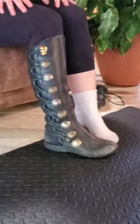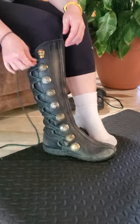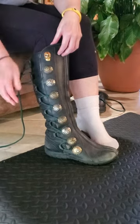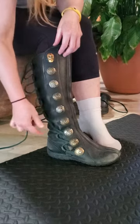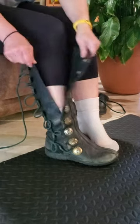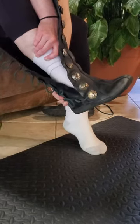There you go. Now to get out of it, same thing in reverse. Just going to undo this top one from the twice wrap that it's got. Undo all the way down. Just leave this off to the side — you don't need to pull it out. When you get to that bottom one, that one stays attached. You don't do anything to it. You can loosen that one just a little bit if you need to. Open it up, grab from the heel, wiggle your foot out.